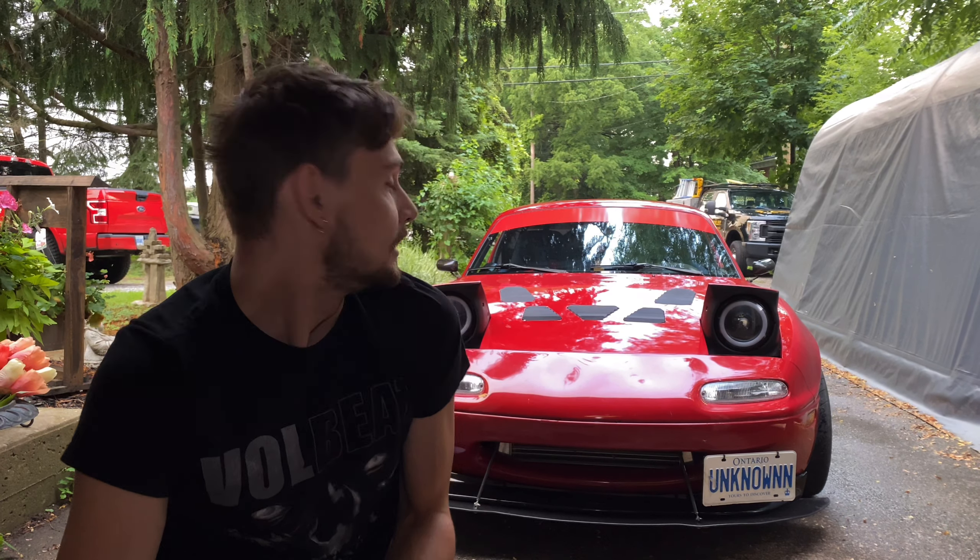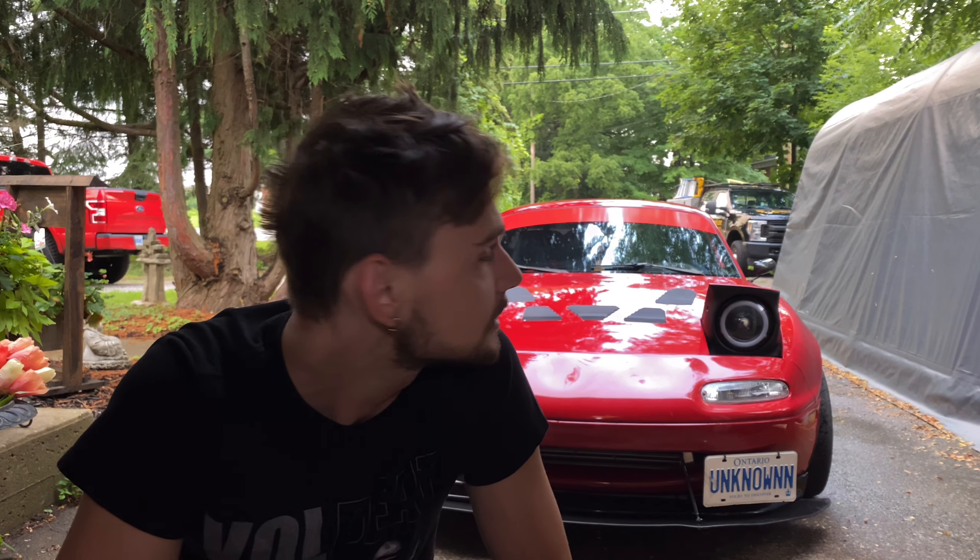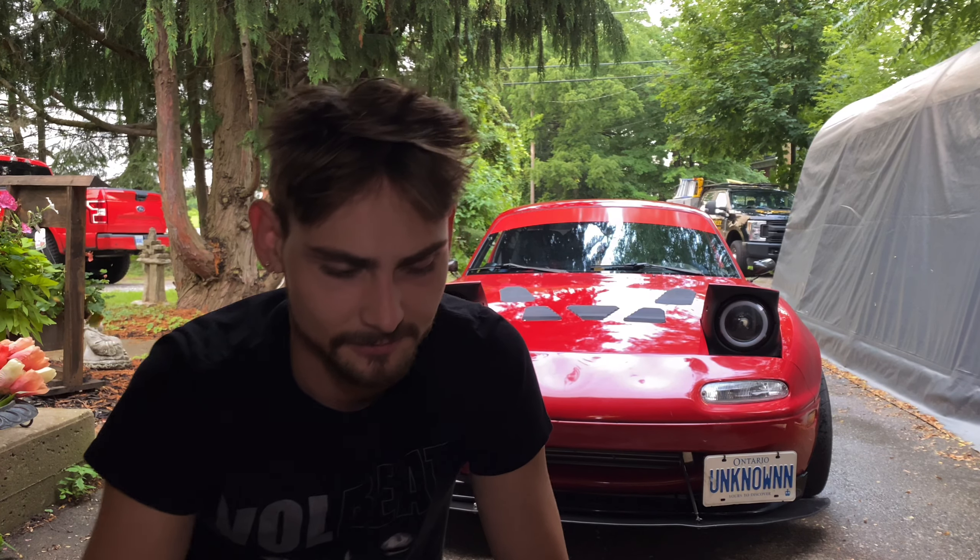I saw the second Miata and ended up parting it out — got like thirty-two hundred dollars for it. At the time Miatas were hella cheap so I would have only gotten like two grand. Now we're on Fetty v3 and hopefully I have this thing till the day I die. Let's get into the parts list.